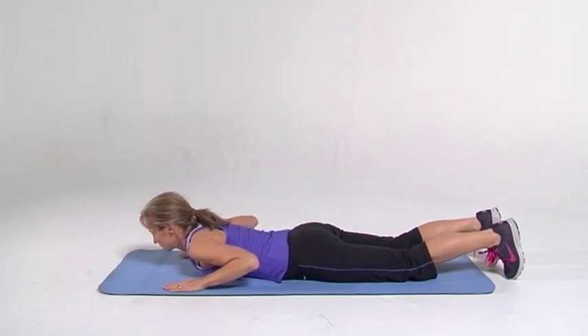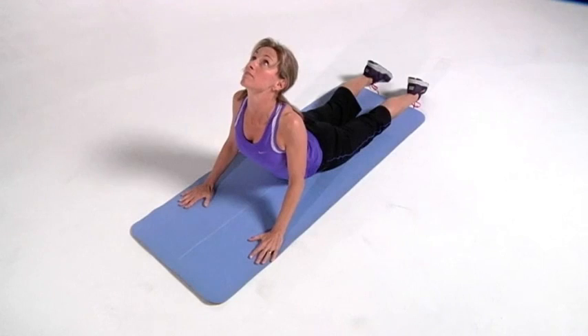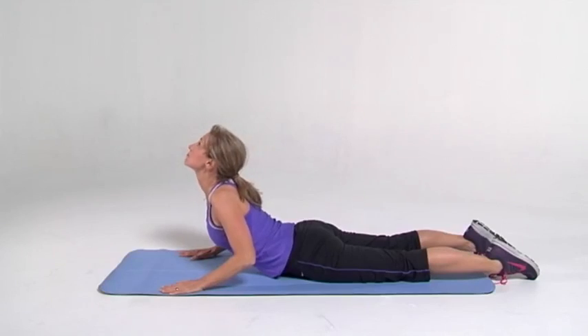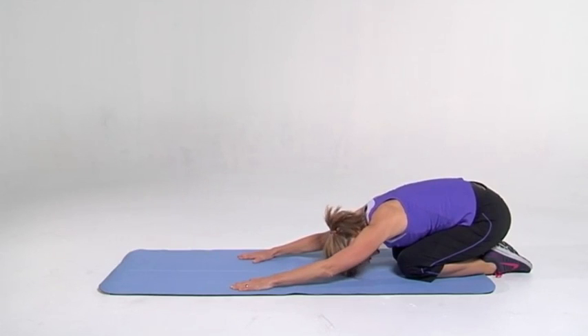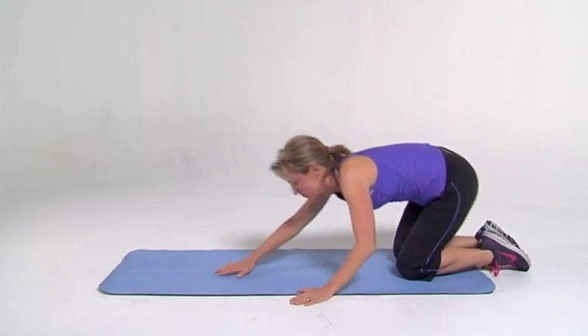Let's stretch it out now. Stretch it into the cobra, stretch out the whole front. If anything's pinching in the back, then just back up a little bit. Go ahead and go into child pose, sitting back on your feet, stretching out all of those muscles we've worked so hard. Stretch out the lats, your arms. Good job.